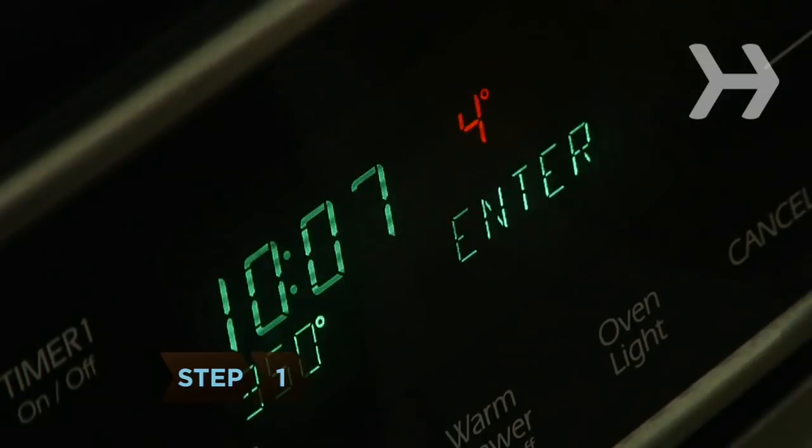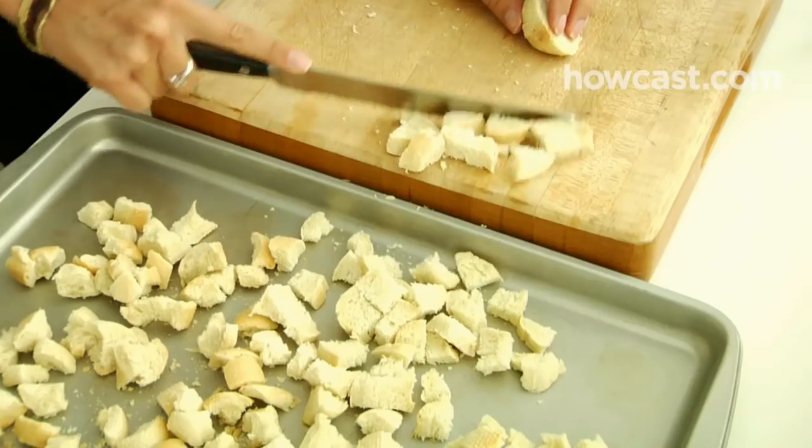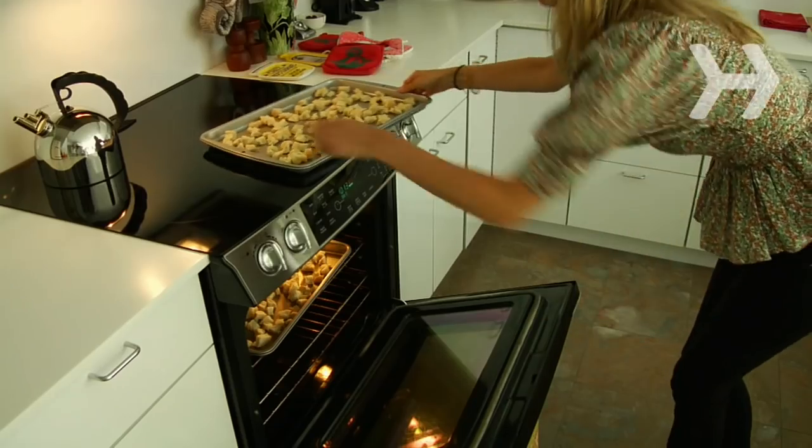Step 1. Preheat the oven to 400 degrees Fahrenheit. Cut the bread into 1/2-inch cubes. Spread it on two cookie sheets and toast it for 15 minutes, turning the sheets once.